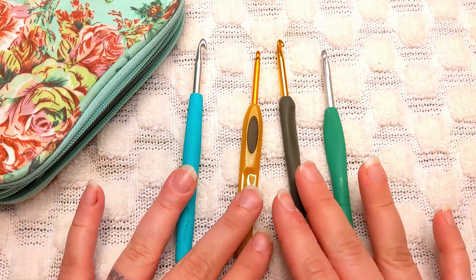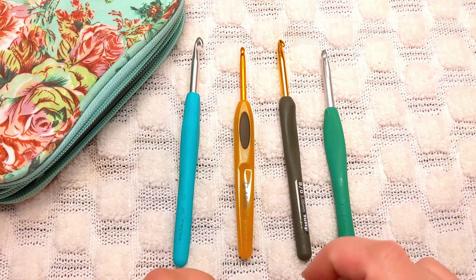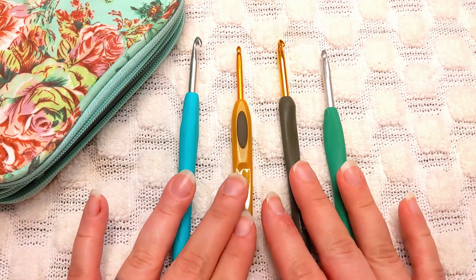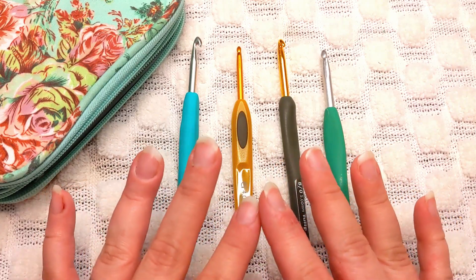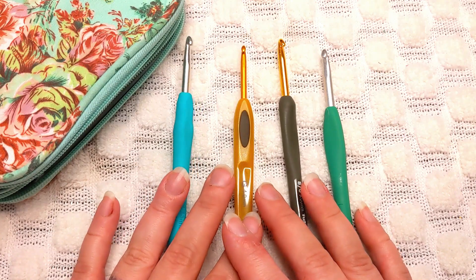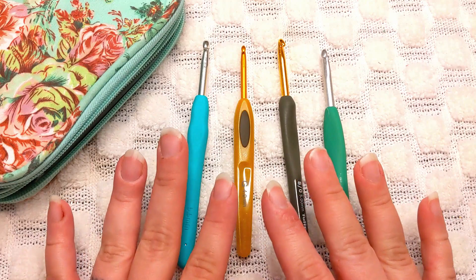You probably do want to get some good tapestry needles to weave in your ends, but if you are just wanting to do some swatches to get some basic stitches down, you can always grab those from a craft store when you need them. If you are on a budget, you need yarn and you need a hook — you can't crochet without those two things.